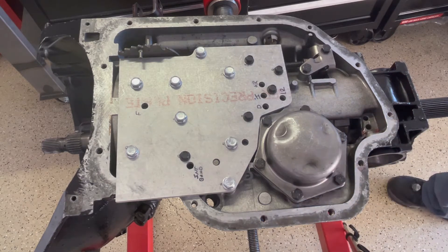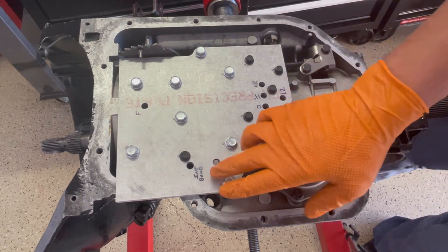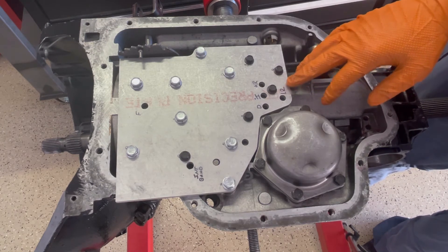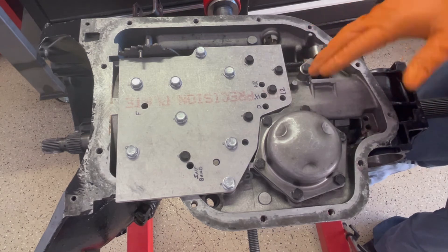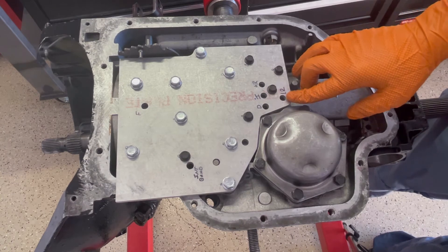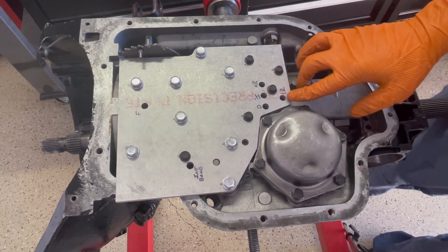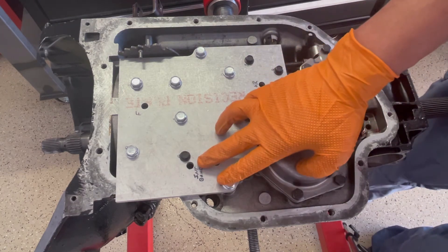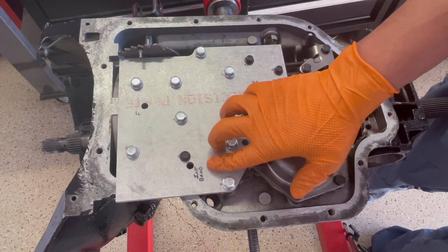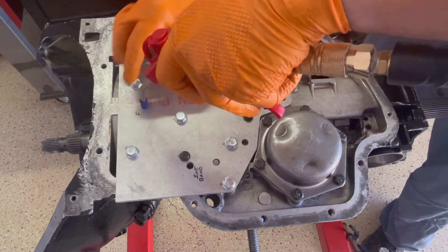I'll do forward first, then move to intermediate, then direct, and then test the bands. The two bands are not as readily distinct in terms of the apply, because one, they're bands, and two, the gasket here for the lower — there's no hole here, it's just gasket. So you're kind of trying to force air through the paper gasket. The intermediate band you can really only test once, which I've already kind of done. That's it, at least with this test plate. So we'll do forward and then move to intermediate and so forth.